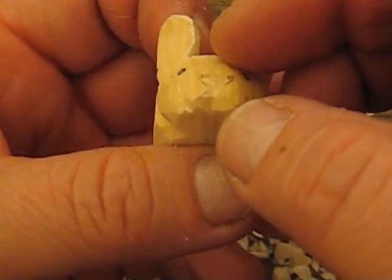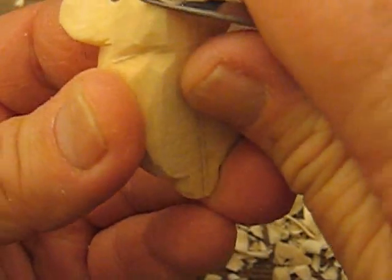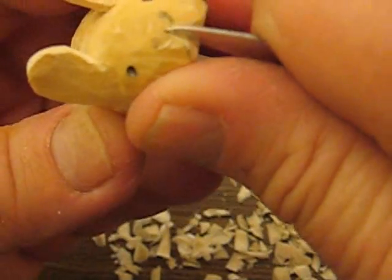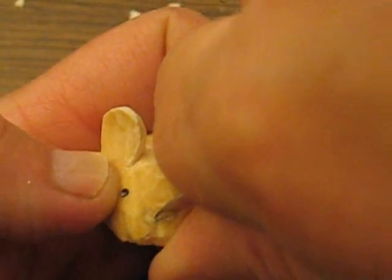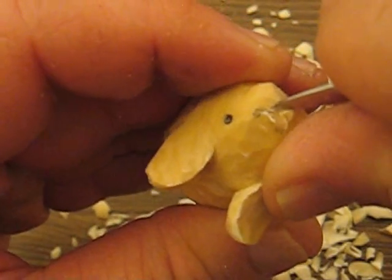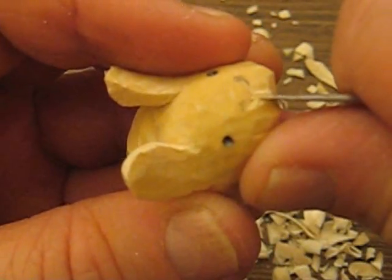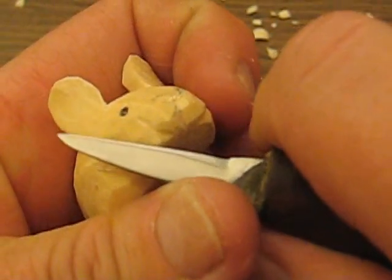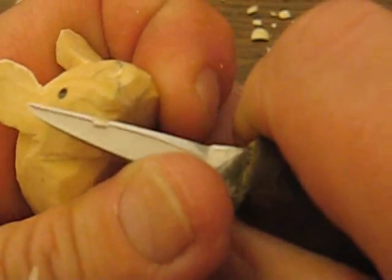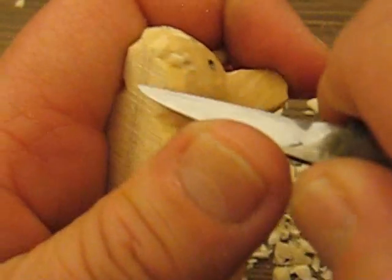I just notched a little piece of the front here, distinguishing where everything is. Just a little bit for his nose. You just want to kind of blend that in. Over here you just want to blend that in a little bit too.